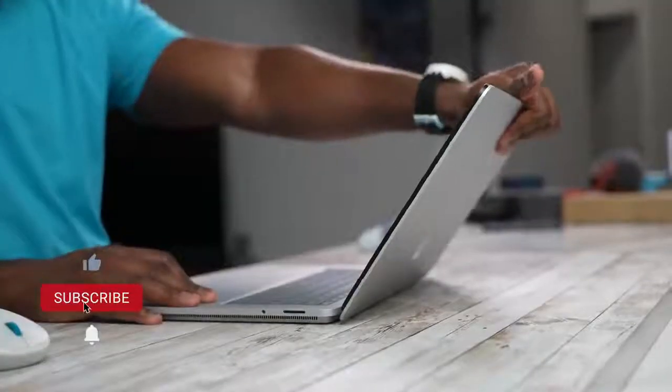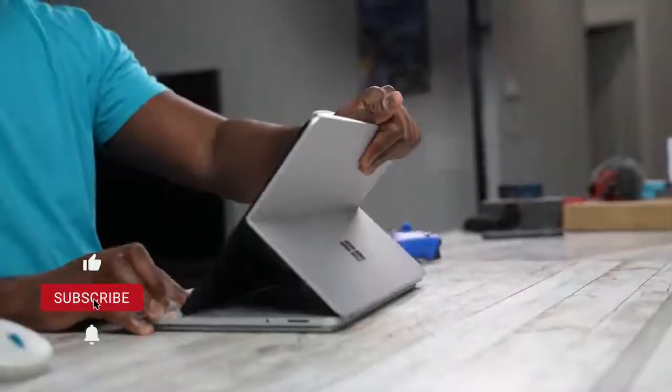Hey guys, ThunderE here and welcome to my video on the Surface Pro 8, Microsoft's latest Surface Pro device. Not to be confused with the Surface Laptop Studio, which we just covered — so definitely subscribe to the channel and check out that video. But before you do that, let's continue to look at what the Surface Pro 8 brings.